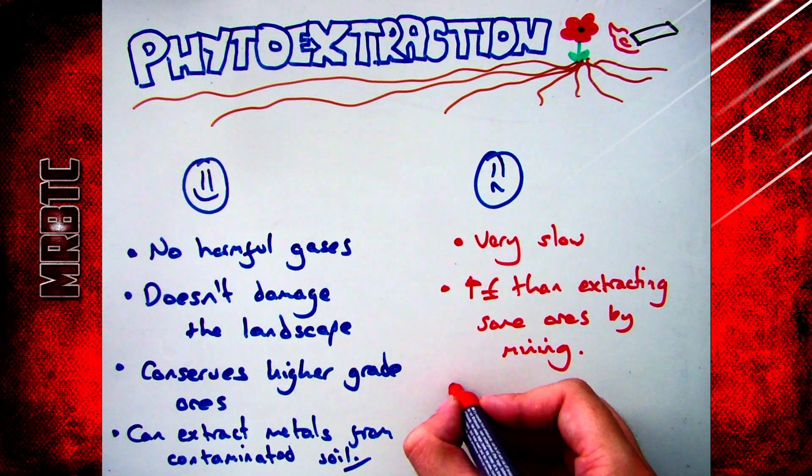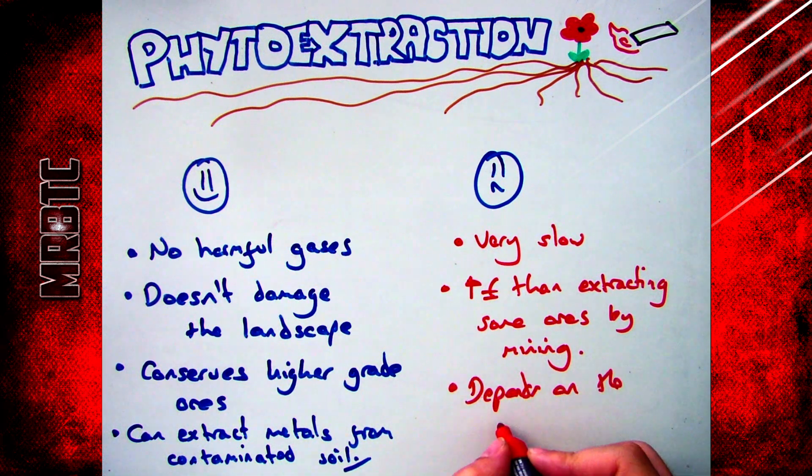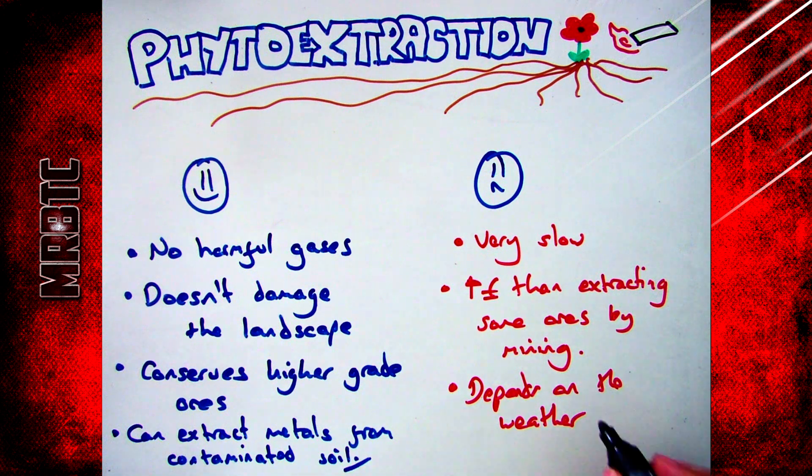Finally, as with anything to do with plants, the process depends on the weather. If you've got bad weather — if it's icy, frosty, or too hot — the plants won't grow and therefore the process does not work.